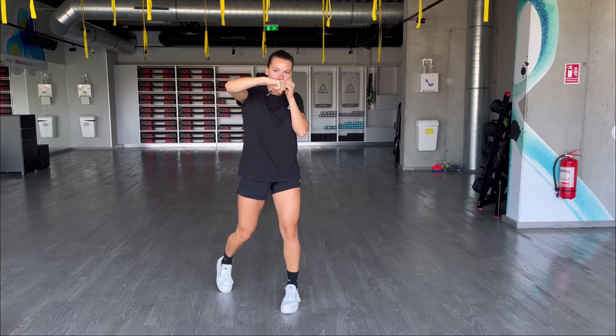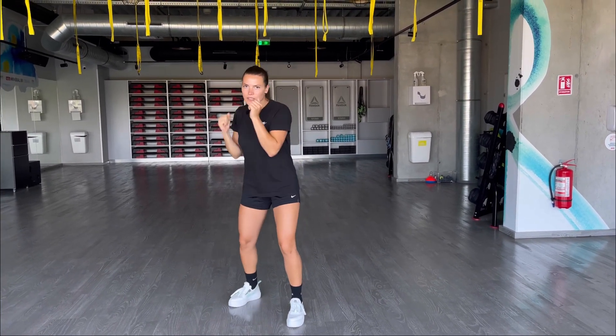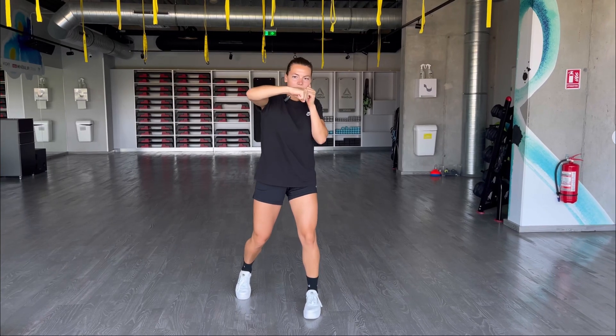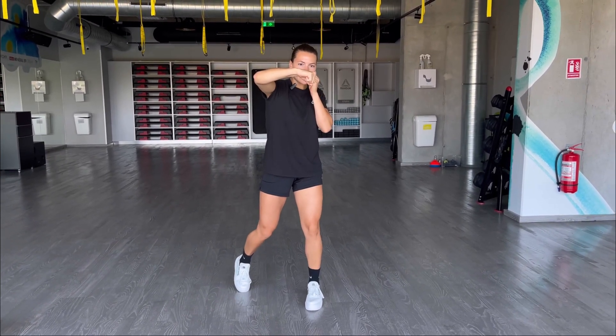Your hand should stop right in front of your nose. Don't overextend your arm — this is not correct. Your arm should not be too high or too low, just at your chin level. Like this.